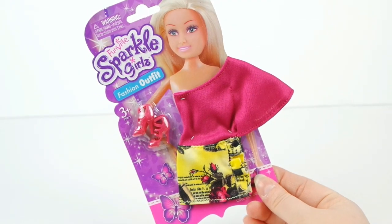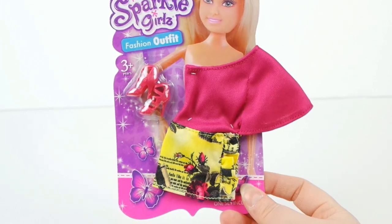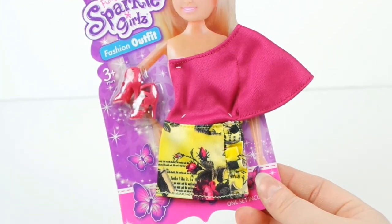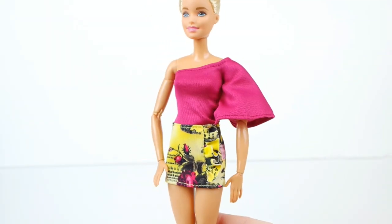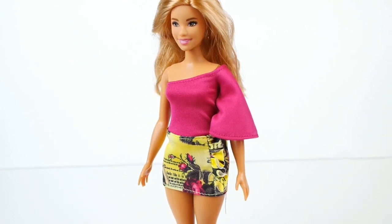Our last fashion pack is this cute dress. I thought it was two pieces, but it turns out it's just one, and it comes with the same pink heels as the last pack. It looks great on our regular size Barbie — love that sleeve. And I think it looks even better on our curvy Barbie.